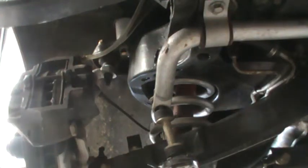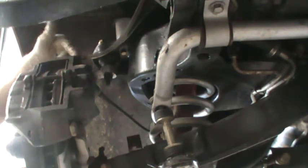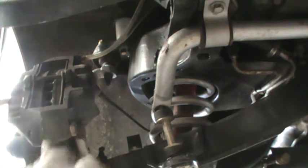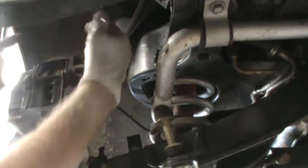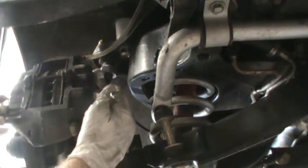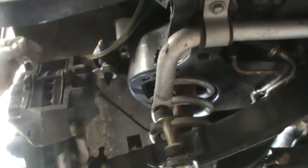The front calipers are different — there's only one bleeder on the inside and no bleeder on the outside. It's designed a little differently: the channel goes up through here and this is the high point. Since air is lighter than brake fluid, any air will go to the top where the bleeder is.